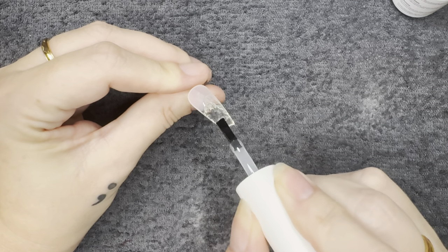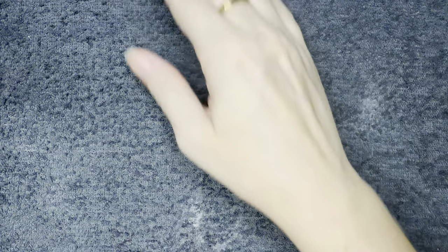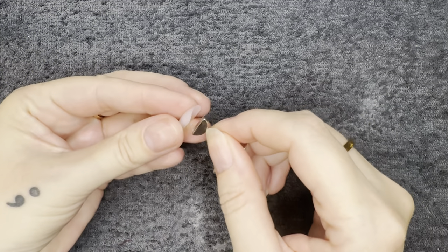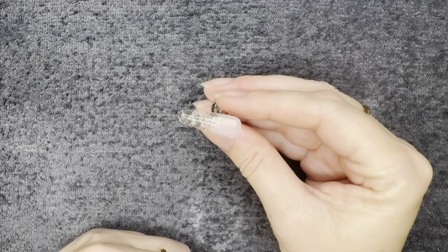Now you have two options on how you want to finish this. I'm going to throw on a no-wipe gel top coat just so there's no tacky layer underneath that nail. If you want you can always rub it down with a little alcohol if you don't want to top coat it, but I feel like that top coat underneath the nail makes it ultra clear — which is what you want for the cracked glass look — and look at how freaking cool this looks.